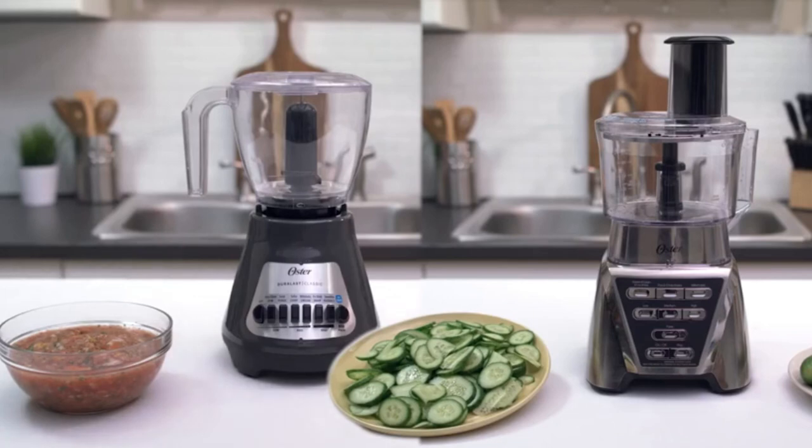The food chopper or food processor attachments make your food prep fast and easy, so cooking up tasty meals and snacks is a breeze.